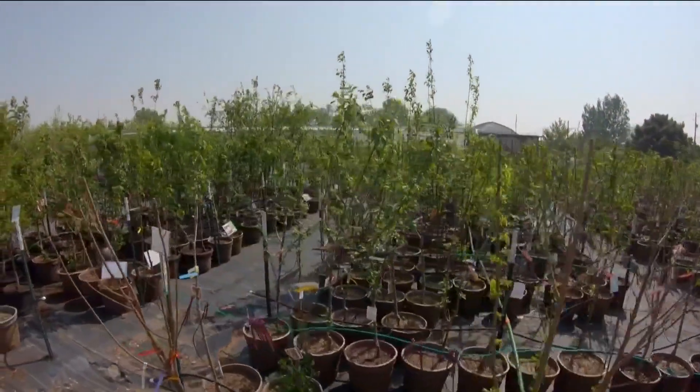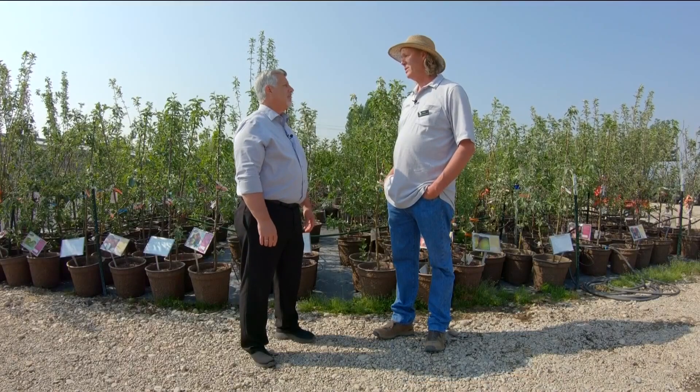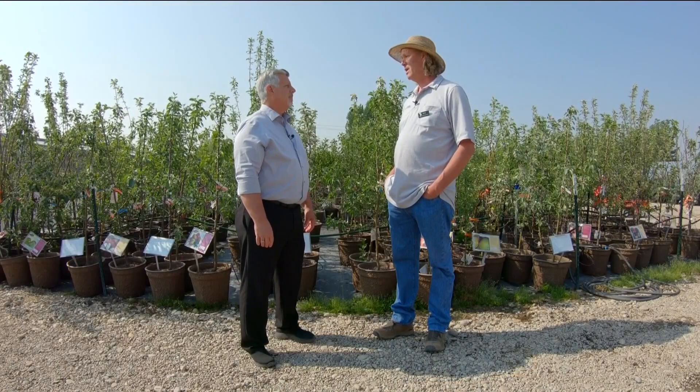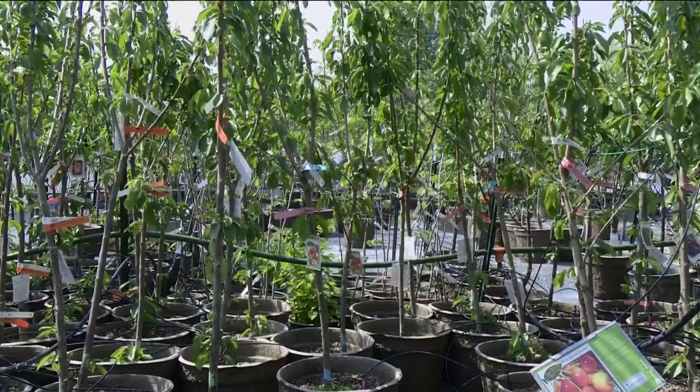At Adams Gardens and Nurseries in Nampa, they sell a lot of fruit trees, and owner Neal Adams says one of the first things to keep in mind about growing fruit at home is to control the size of the trees by pruning or by planting dwarf varieties.